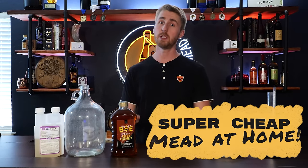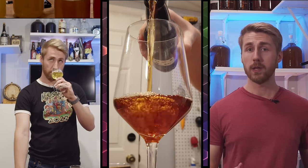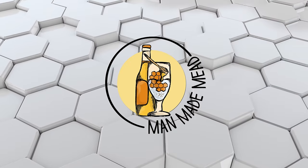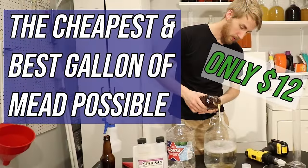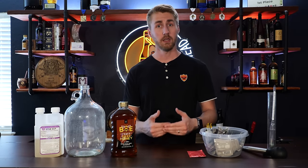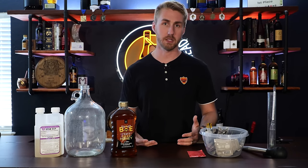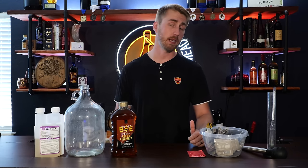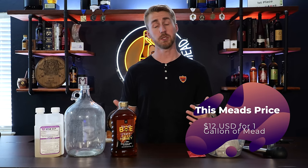Today I'm going to show you how to make mead on a budget, because we're going to make the cheapest mead we can in 2023. I've already done this before and we're going to do it again — not necessarily to make it better or cheaper, but I think I can walk you through the process better. That gallon of mead we made before was about $12 US, and this one is going to be about $12 for the gallon as well, which is a pretty good deal.